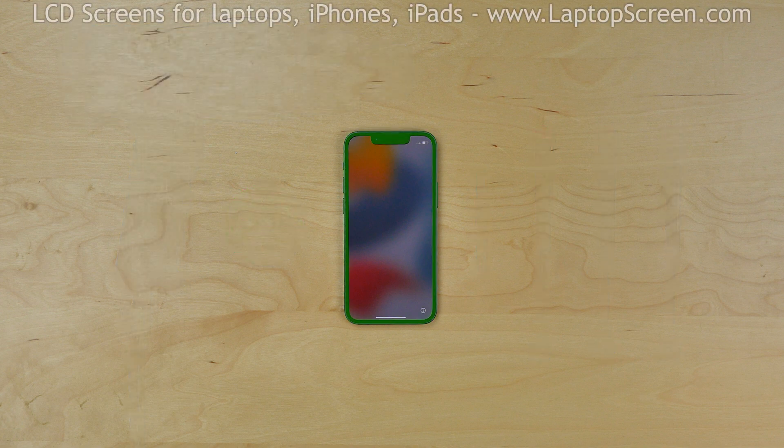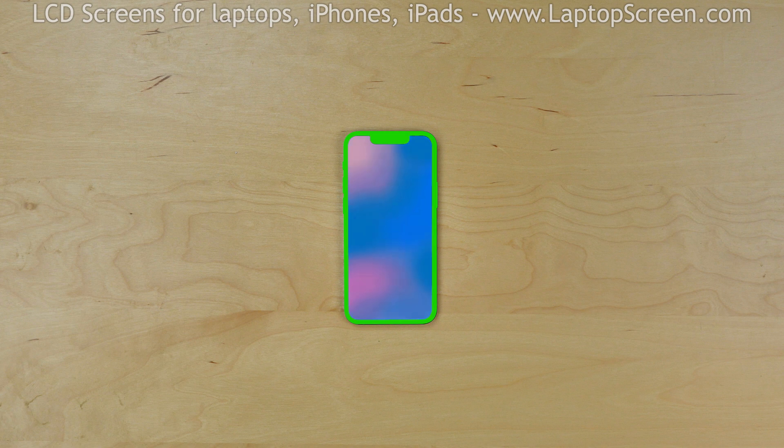The front assembly consists of the frame, the glass digitizer, and the LCD screen. You will need to replace the entire front assembly if any of these components are broken, because they're sold as one part.